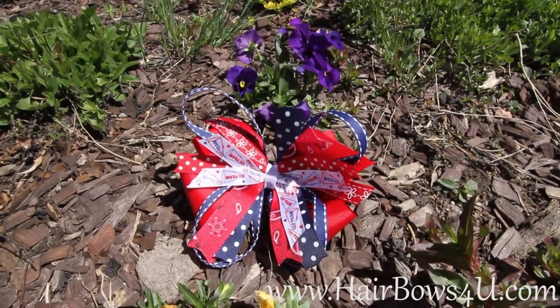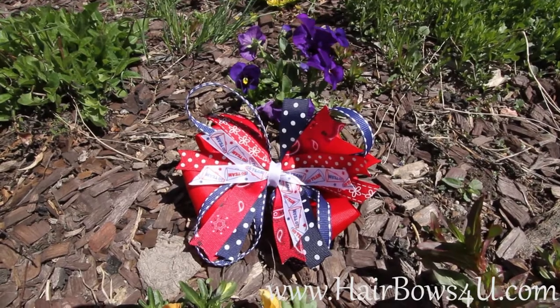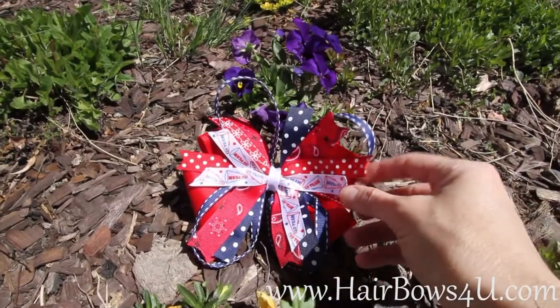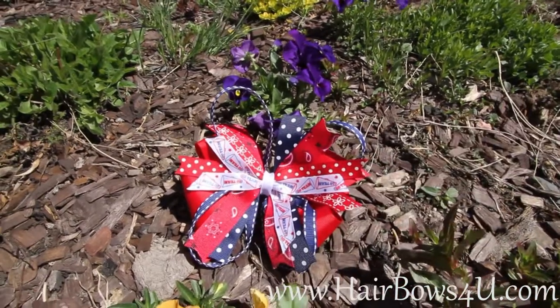This is a pinwheel fashion on top of a boutique style bow. We have the grosgrain mixed with some satin in there. The satin is with this cheer ribbon that I have running through the middle — it's got some megaphone saying go team.